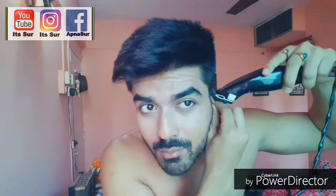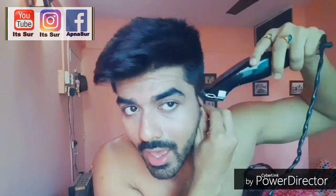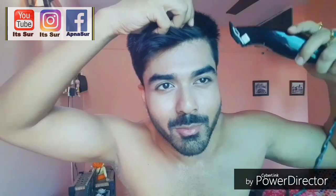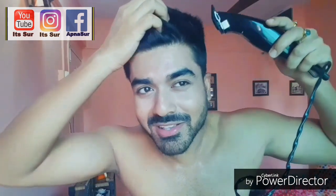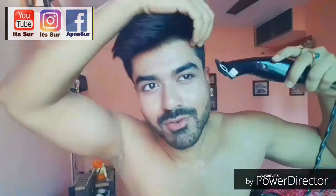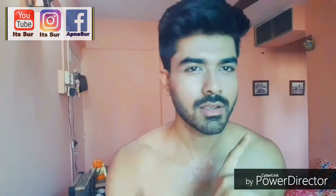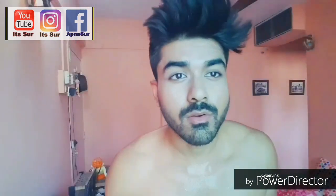I'll start from below my ear lobes and then I will start trimming upward to the top. Usually I do it in front of the mirror, but for you guys I'm doing it in front of my mobile camera — so if I mess it up, I'm gonna mess it up in front of you guys. Done with the first side — you can see it's sharper on this side, so we'll do the same for the other side as well.